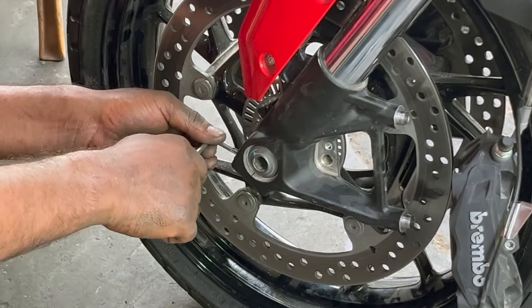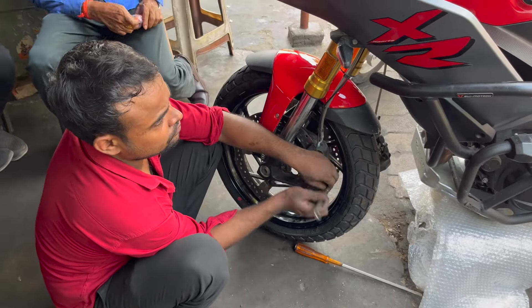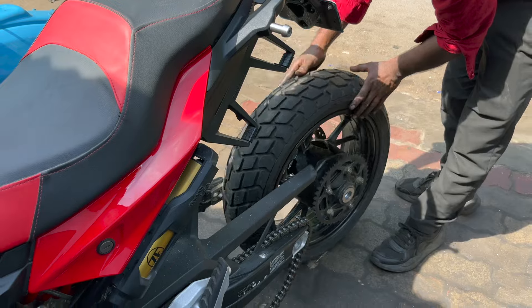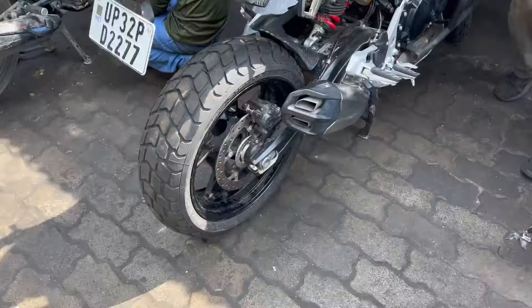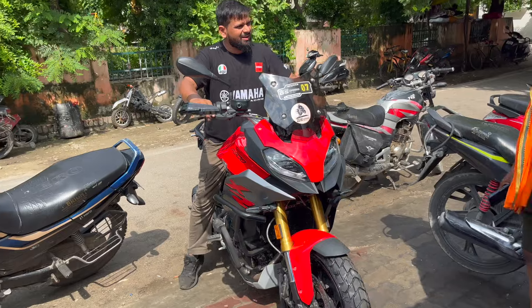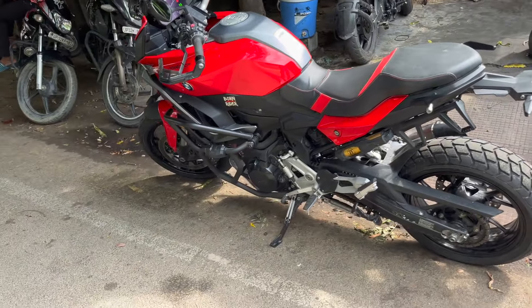Let's go and see what's going on with a sports tourer that got off-road tires. Finally, the bike is ready for adventure — let's start the Ladakh trip soon. Follow me. If you haven't subscribed yet, subscribe. Thank you for watching — we'll see you in the next video. Bye-bye.